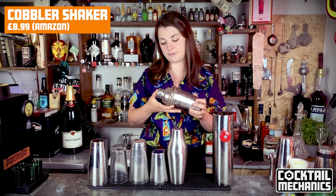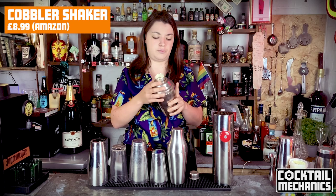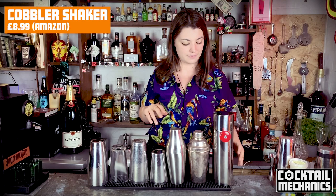Over here we have the cobbler shaker. This one is actually from the Savoy before its refurb — I think it was from the 60s — and it's solid silver. The great thing about it is it has a built-in strainer, it's very big and has a lot of space inside. You can pick these up for about £8 on Amazon. There's also the Japanese hard shake, which is a weird wavy motion that I've never been able to master, but it's one of the biggest skills in bartending.